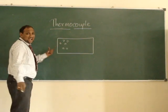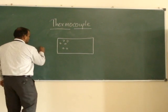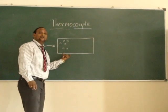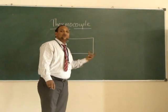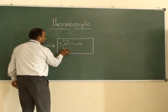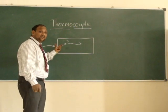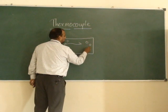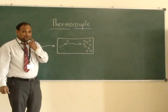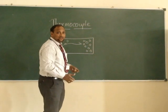If at this end you are providing heat, then these electrons start to move towards the other end. So they will start to move here, means the proportion of electrons will become less here and they will gather at the other end.